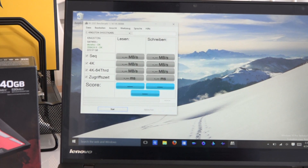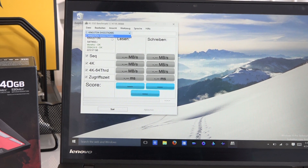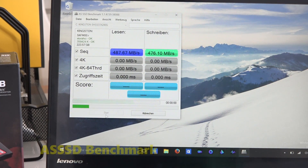Let's take a look at the AS SSD software. You can see we can check for sequential speeds, 4K, 4K-64 threads, and access time. That's the drive there — that's the model number with the SH designation. Let's go ahead and start this up and see how it handles.